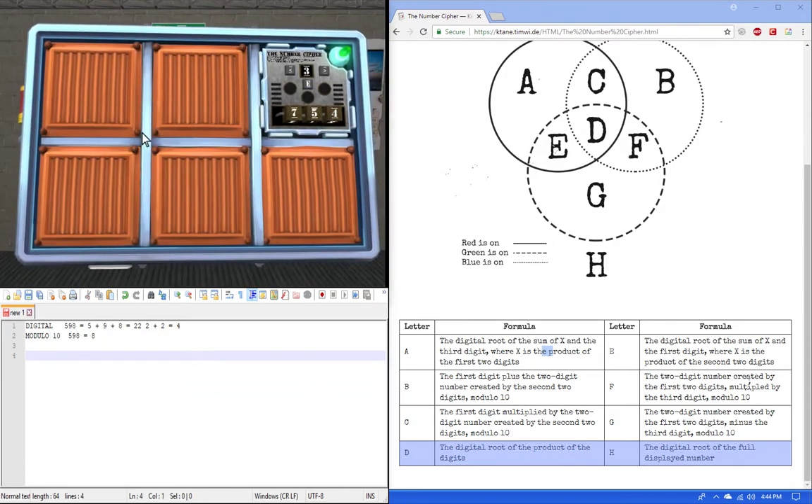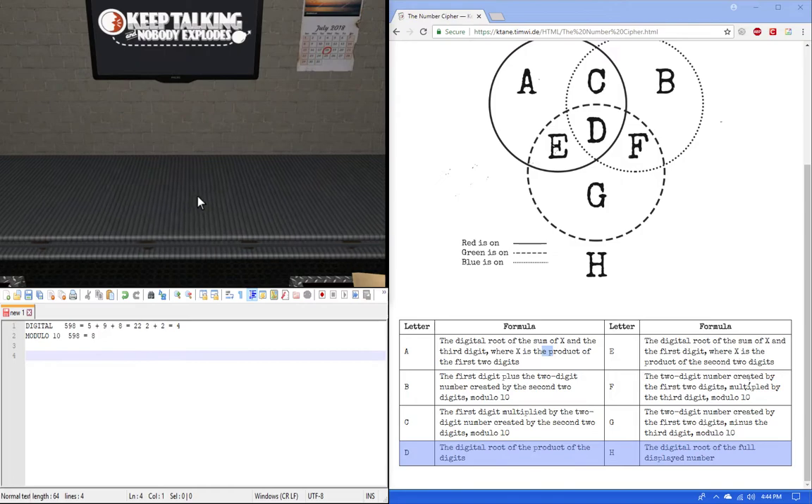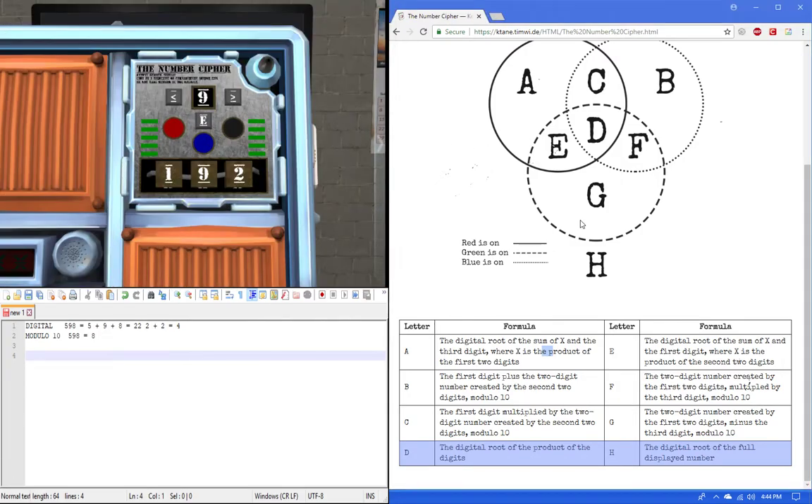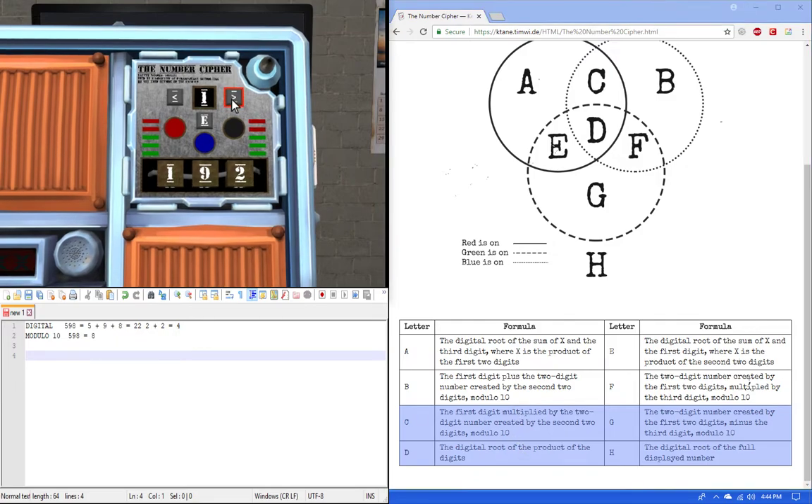Expert diffuser again. I got red and blue, which is C. C is the first digit multiplied by the two-digit number created by the second two. So 9 times... 92 times 1 is 92. 92 mod 10: take the least significant digit, the rightmost, which is 2. So our answer is 2.